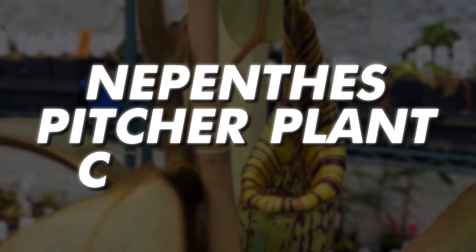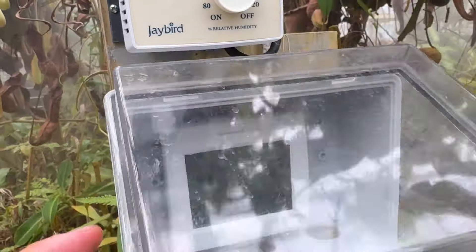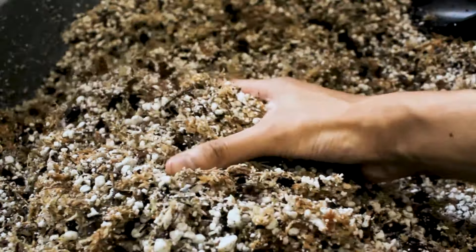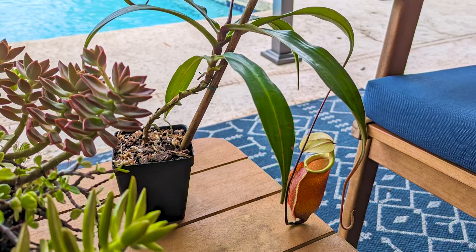Nepenthes, or tropical pitcher plants, are surprisingly easy to care for. By ensuring proper light, humidity, temperature, watering, and soil, these carnivorous plants can thrive as houseplants or outdoor plants in suitable environments.